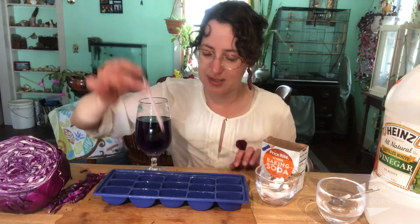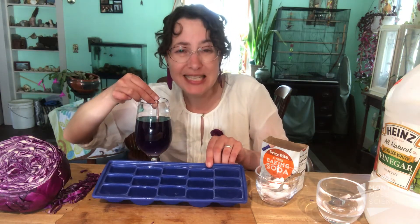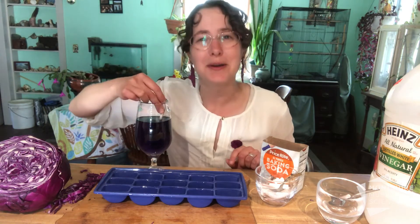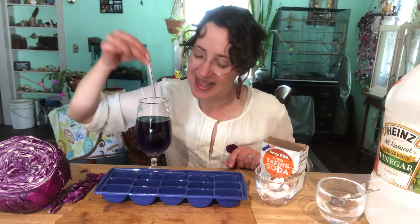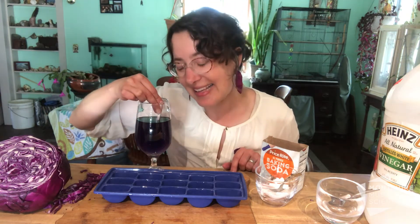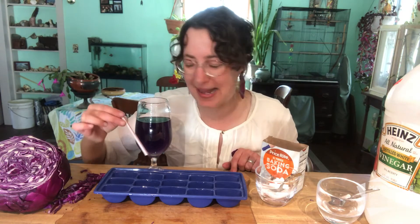Now this experiment tray has one, two, three, four, five, six — let's say three times five — it has 15 experiments I can do, but they always start with cabbage juice. Now once I have some cabbage juice in my experiment tray I can add some other chemicals to see what happens.